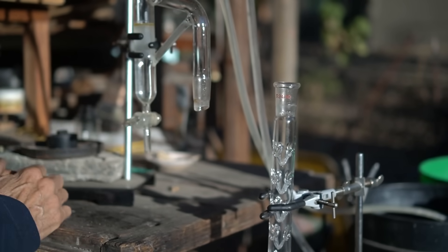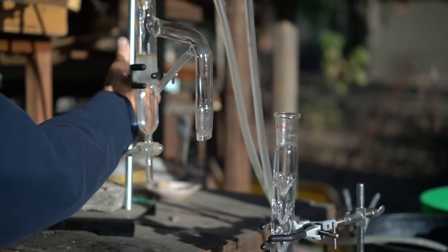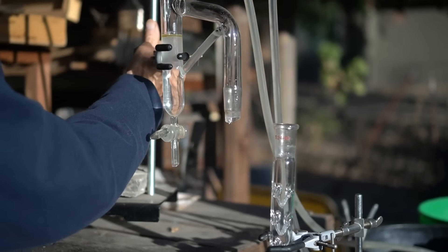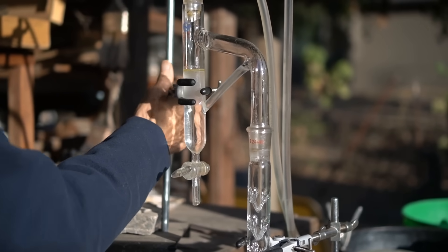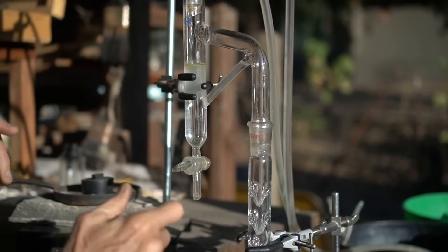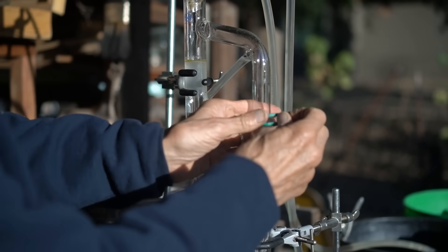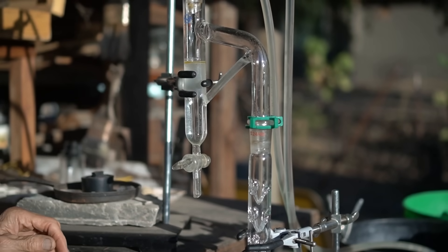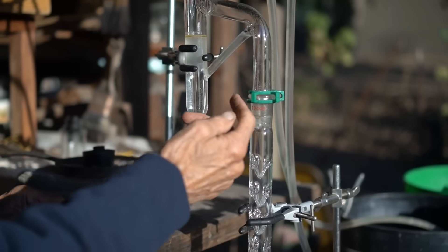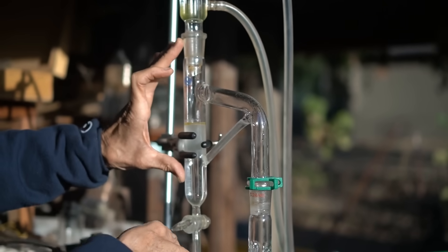Up here is another component known as a Clevenger. I'm going to lift this whole thing up and pop that into the top, and just to make sure, put a little clip on there to hold it together.